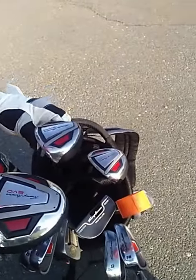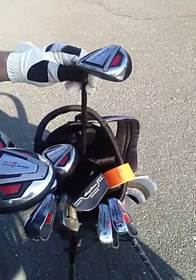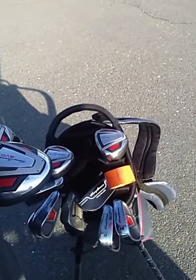The hybrids — I guess I have to work on my personal hit of these hybrids. My five had a tendency to go right, and the four stayed low and true like a normal wood.